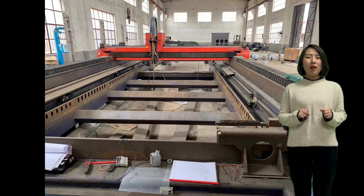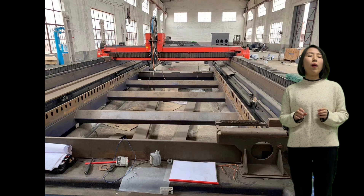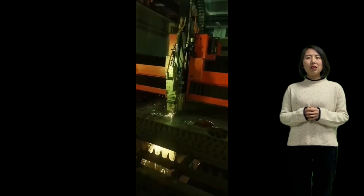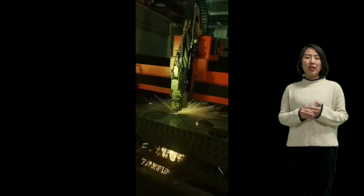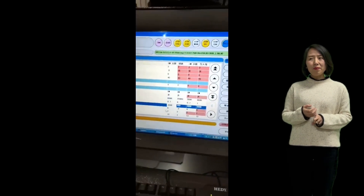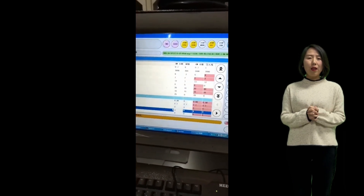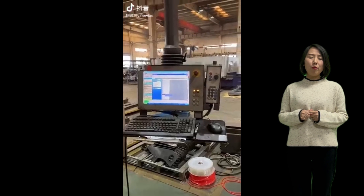Nowadays there are more and more customers inquiring, or they're trying to buy sets of parts for retrofitting their old laser machines. First, for Bystronic, Trumpf, Armada, Mitsubishi, and some brands like Balliu in your market are quite popular.